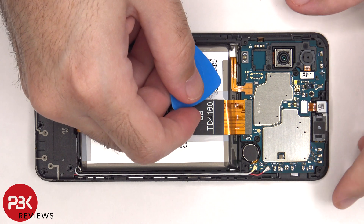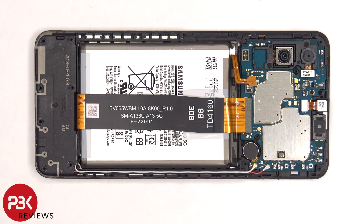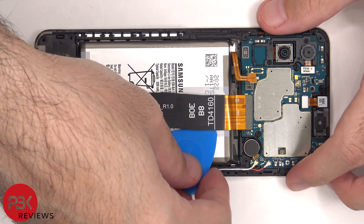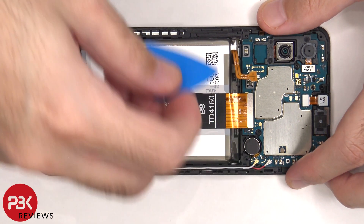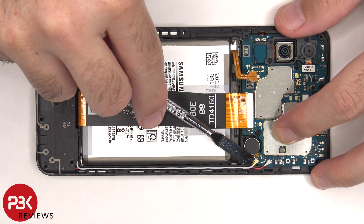The battery cable can now be disconnected, and then we can proceed to disconnect the rest of the flex cables. There are two coaxial cables on the bottom right side of the board that need to be disconnected by popping them off.